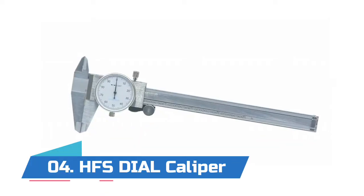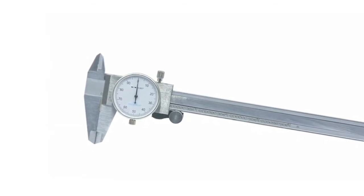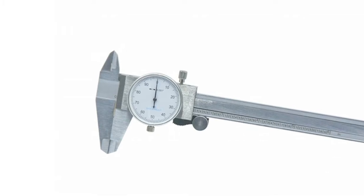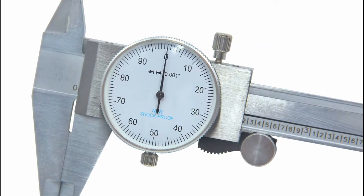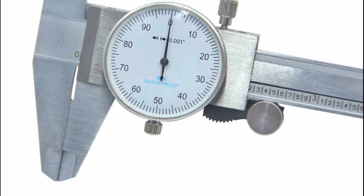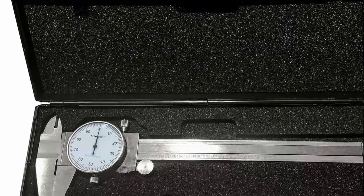Number 4: HFS Dial Caliper — higher quality, lower price. This stainless steel dial caliper is highly recommended for both home and professional use. Fine polished, solid hardened stainless steel supports smooth sliding and accurate results. Range: 0 to 6 inch, accuracy plus or minus 0.001 inch, division 0.001 inch, repeatability 0.0005 inch.